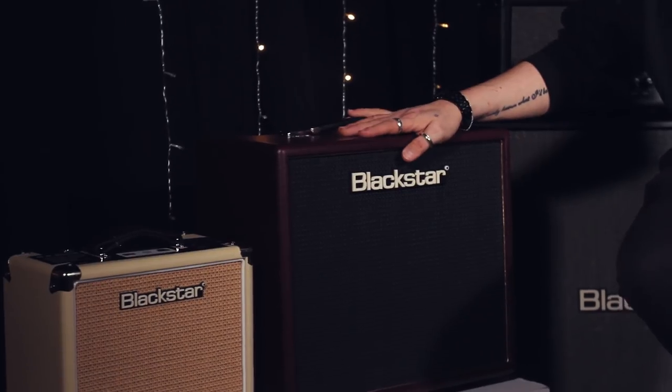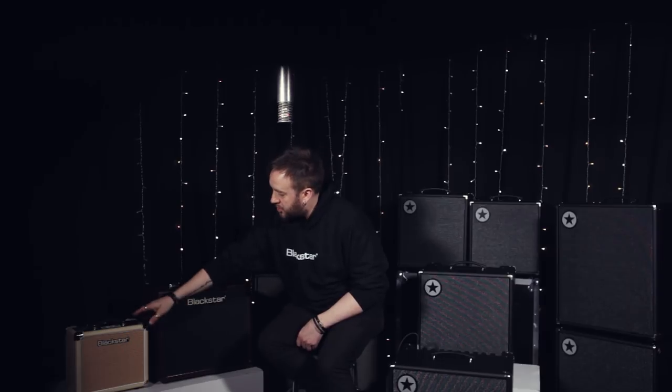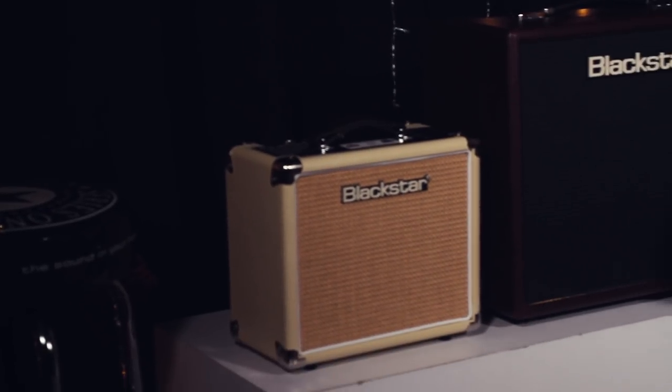Also at NAMM 2018, we're showing our 10th anniversary combos — the Artisan single-ended Class A combo, which is absolutely wonderful, plus the Artist and Series 1 versions with different valve options giving you a different flavour. We've got the classic HT1 and HT5 in limited edition cream, and the HT Venue Mark II, which is stunning and getting really rave reviews. Thanks for watching — I've been Steve here at Blackstar UK. Make sure you check all of these products out in your local retailer, go into your stores, speak to the guys, and I'll see you out on the road. Take care.